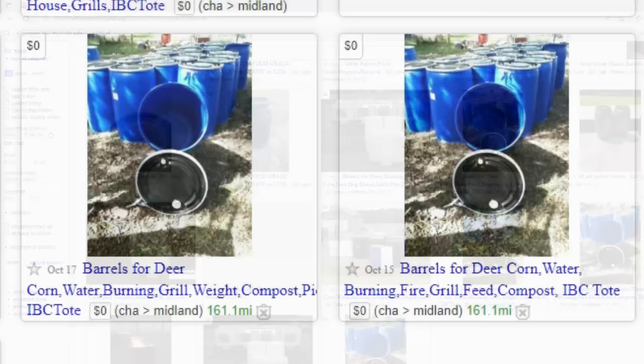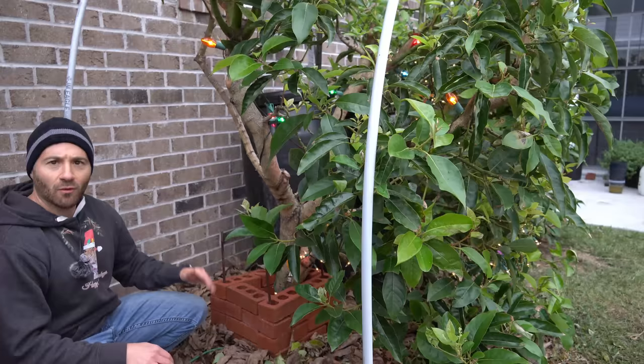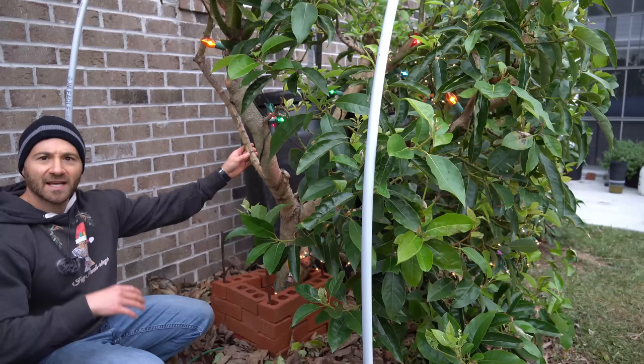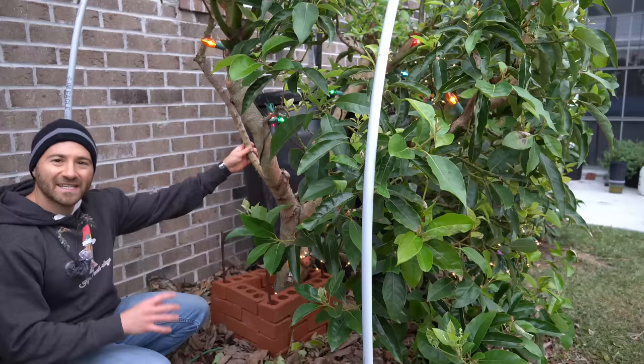Now we move the water barrel into place and fill it up with the hose. This pickle barrel is going to provide supplemental heat to my avocado tree all winter long. While I do have that water barrel in place, I still want to put these incandescent Christmas lights on as well. The reason why we want both systems is for redundancy, in case one of them were to fail. In case we get a power outage, I have that backup water barrel, and if we get so cold that the water barrel isn't enough, I can still flick on the incandescent lights for an additional layer of warmth.